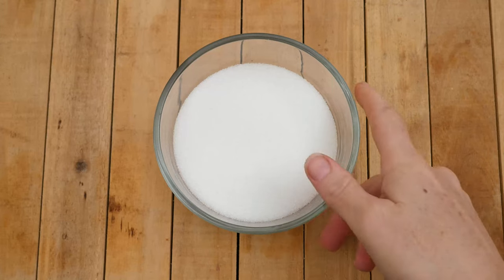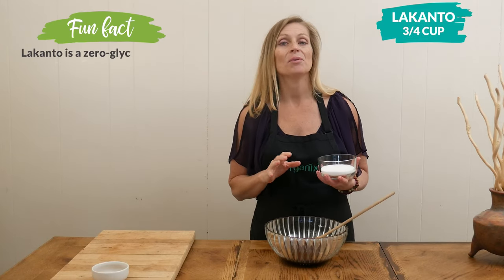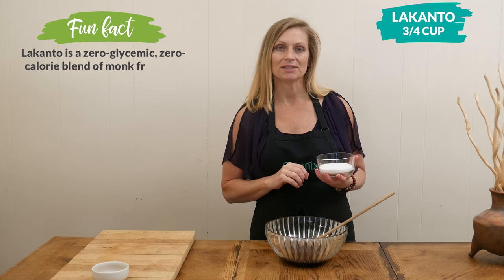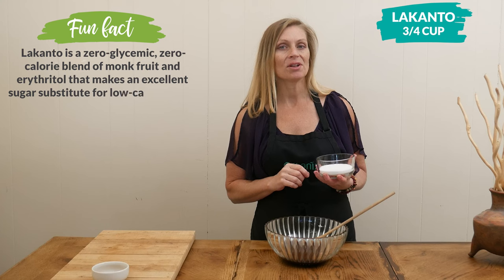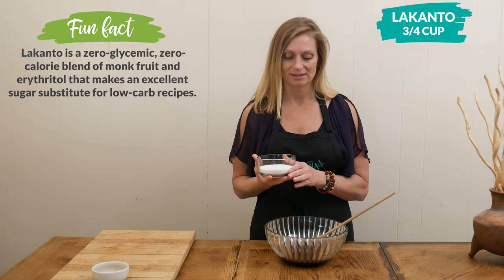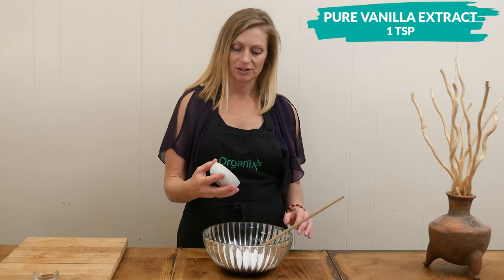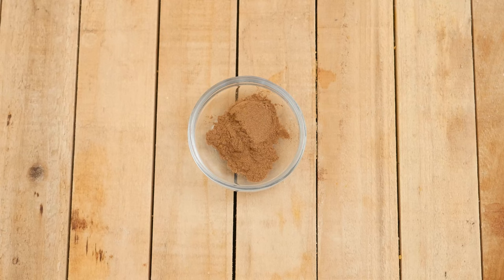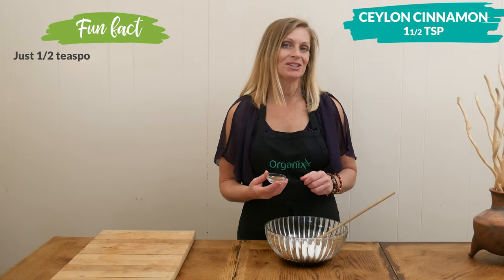Pour your melted chocolate into a mixing bowl, and then add three quarters of a cup of Lakanto or your preferred low-glycemic sweetener. Lakanto is just a mixture of erythritol and monk fruit extract. Then add one teaspoon of pure vanilla extract.